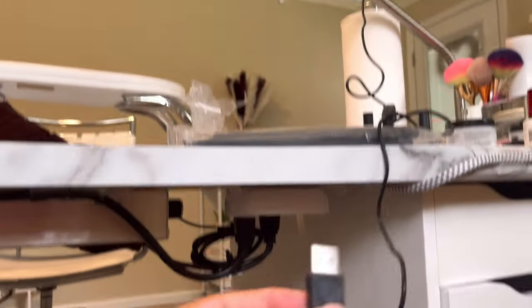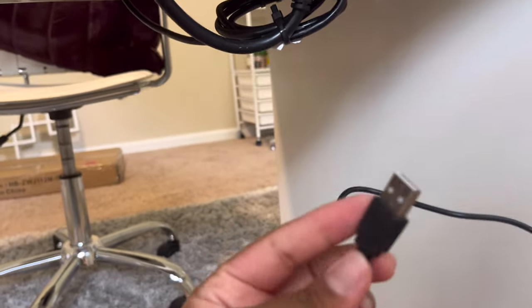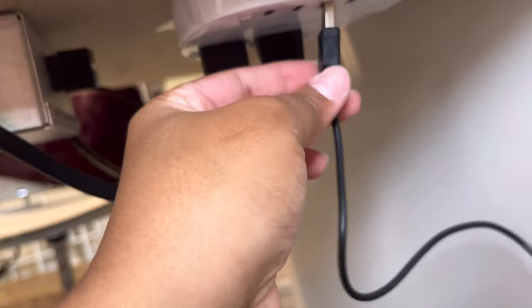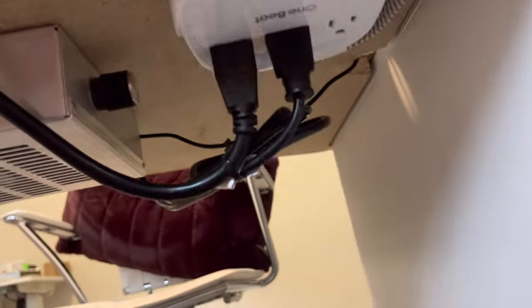The gel X light that I'm using has this USB cord, so this is going to be really convenient when I need to plug it in. I can just kind of go under my desk and just plug it in, and still have my desk be really clear.